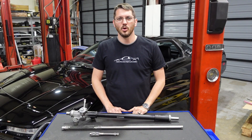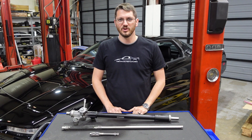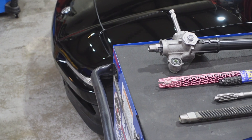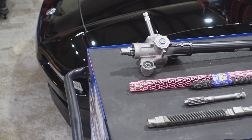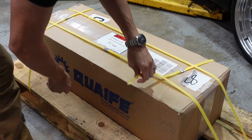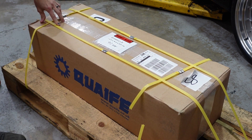Hey and welcome to NSX rack repair. I would like to introduce you to our new quick ratio manual steering rack for the first generation NSX. Designed and manufactured in the UK by Quaife Engineering, this product has been in development for over two years and the first batch is finally here.